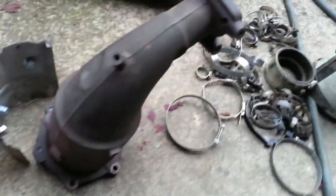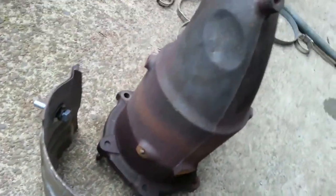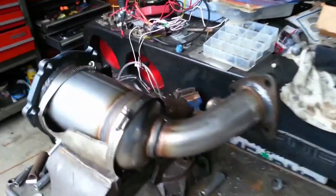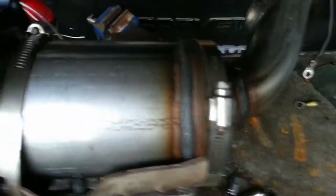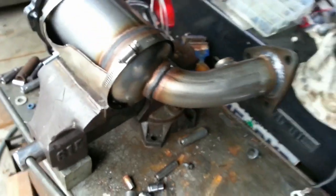These Murano catalytic converters — this is the old one, and these shields bolted to it. Now the new ones don't have any shields or mounting. So I'm going to use these nuts and bolts and weld them to the case in order to have shields on the new catalytic converters.